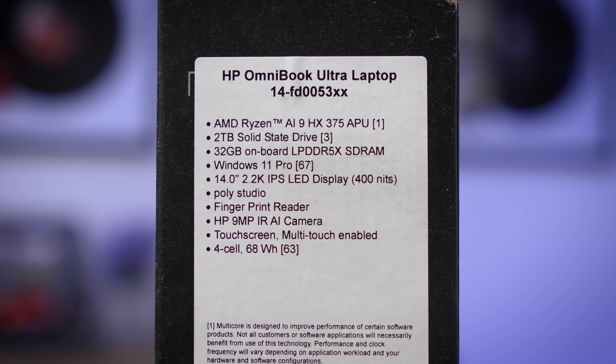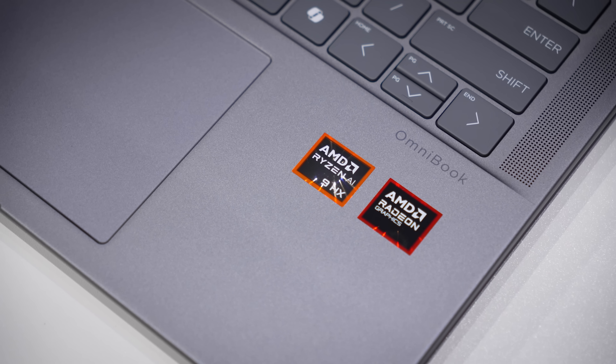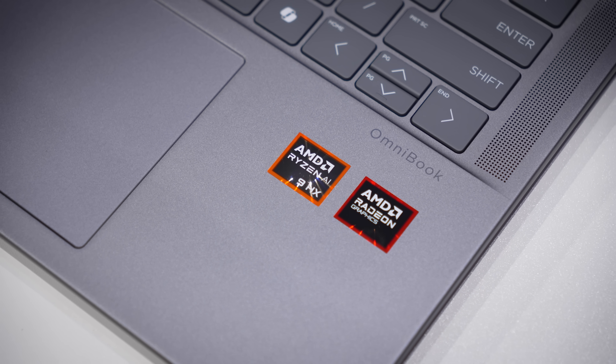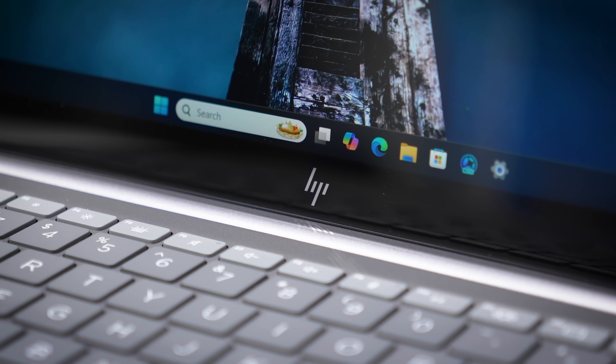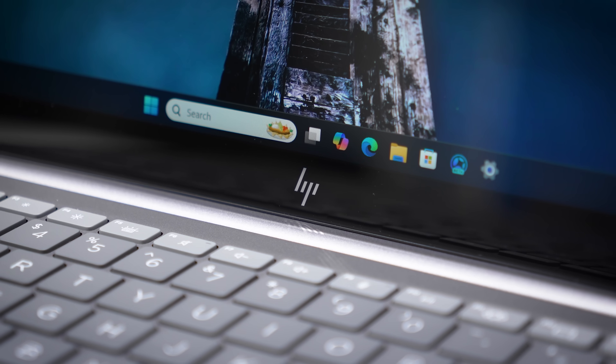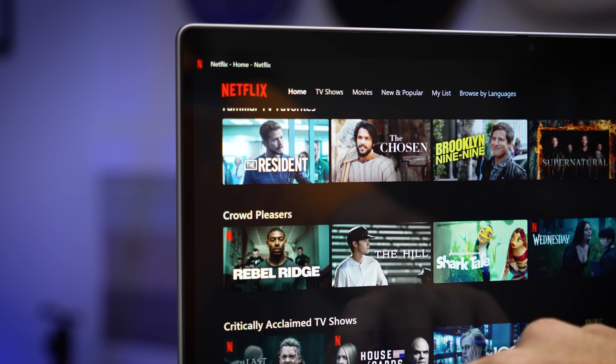In this box is the new HP OmniBook Ultra 14, featuring AMD's Ryzen AI 9 HX375 APU with baked-in Radeon 890M graphics. This model is also optioned up to 32 gigs of RAM and is sporting an excellent touchscreen with solid color reproduction, which we'll discuss in more detail a bit later.